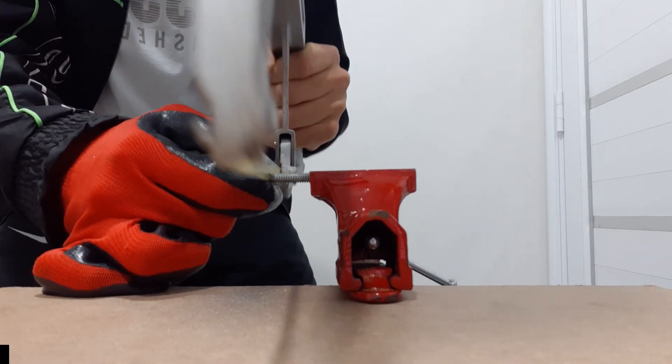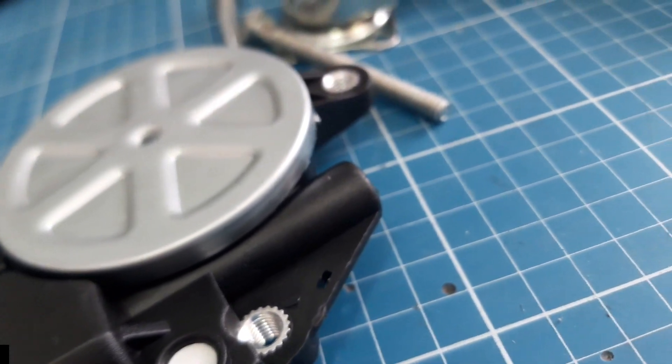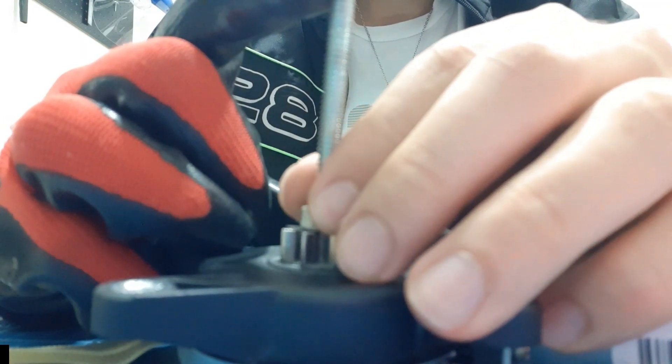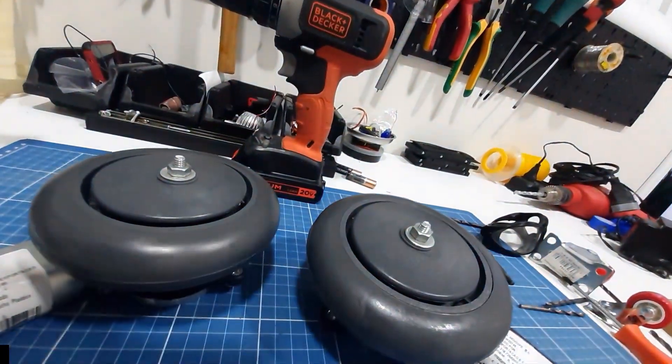As you have seen before, the astromech droid has 3 legs and the 2 bigger legs carry the motors. In order to make him walk around, I need to fix the wheels into the motors, and it will be necessary to modify these motors a little bit to fix the wheels.